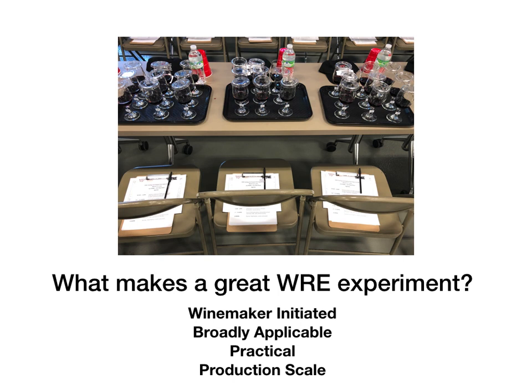Depending on the level of interest, the WRE may or may not be able to provide funding support for all of the projects submitted this year. The criteria for selection for funding have been posted on our website but reflect these priorities. It's our goal to have as many participants as possible doing experiments, so if you've not done an experiment before and want to jump in, this is a great time to do that.